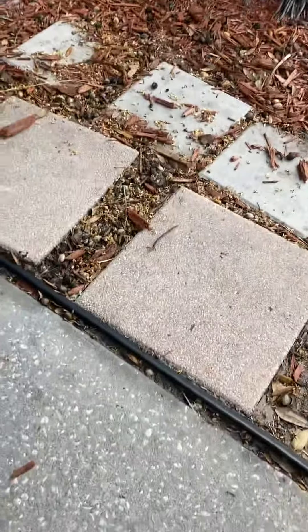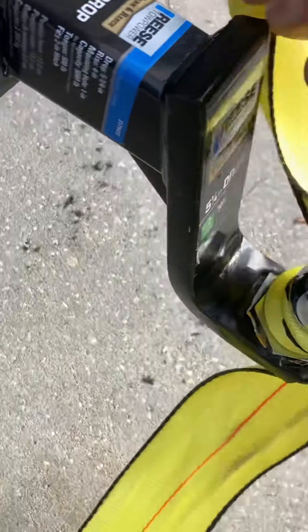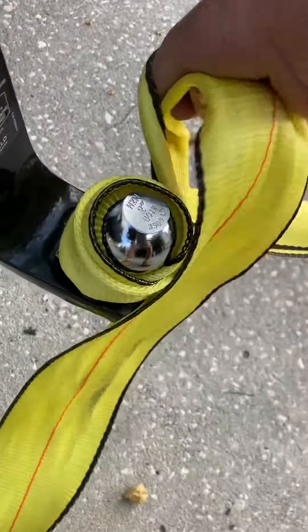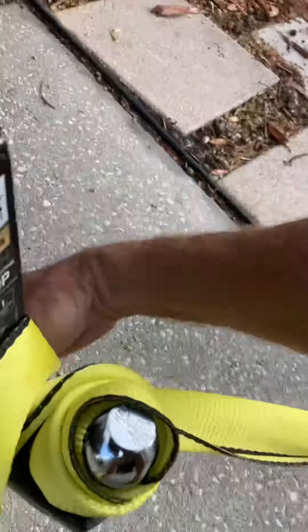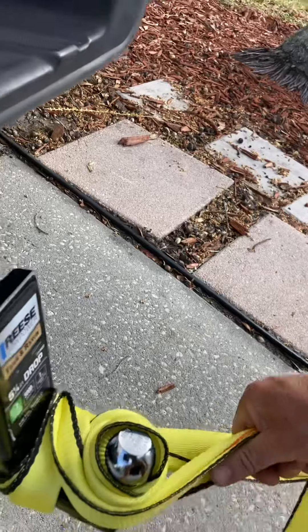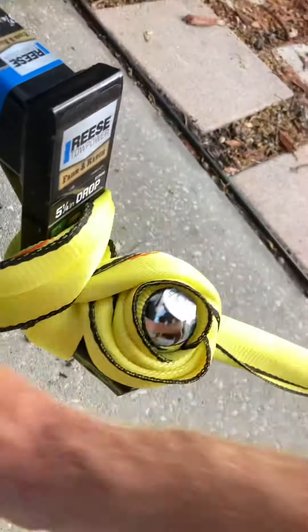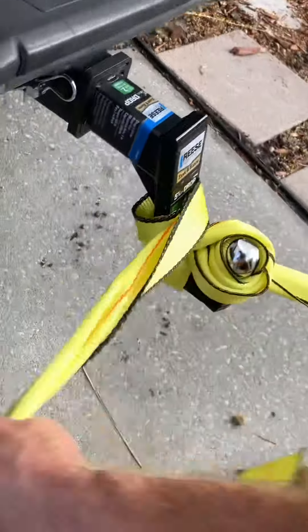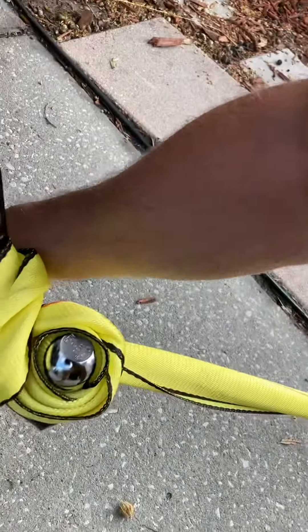All you need to do is lots of loops like this — go around here, around again, and back around. This is much quicker and easier than tying knots, so just do it this way and it should get enough grip.